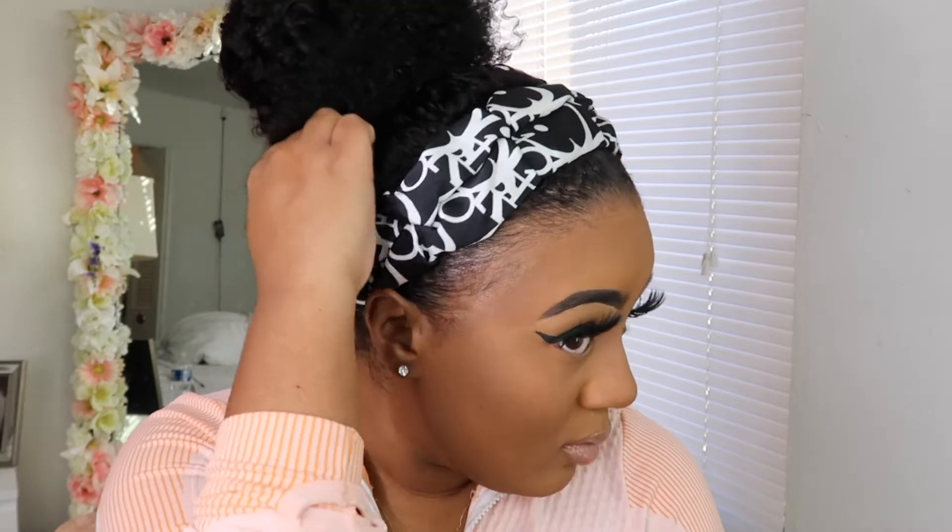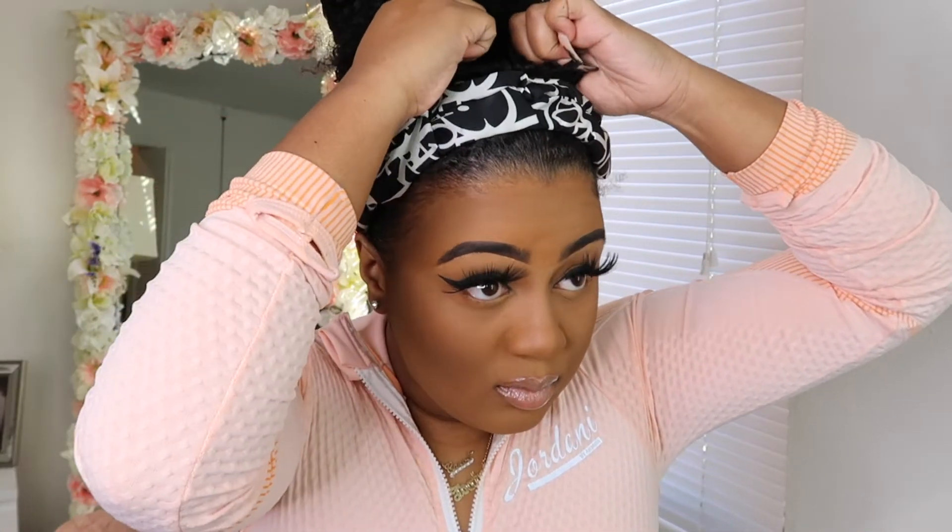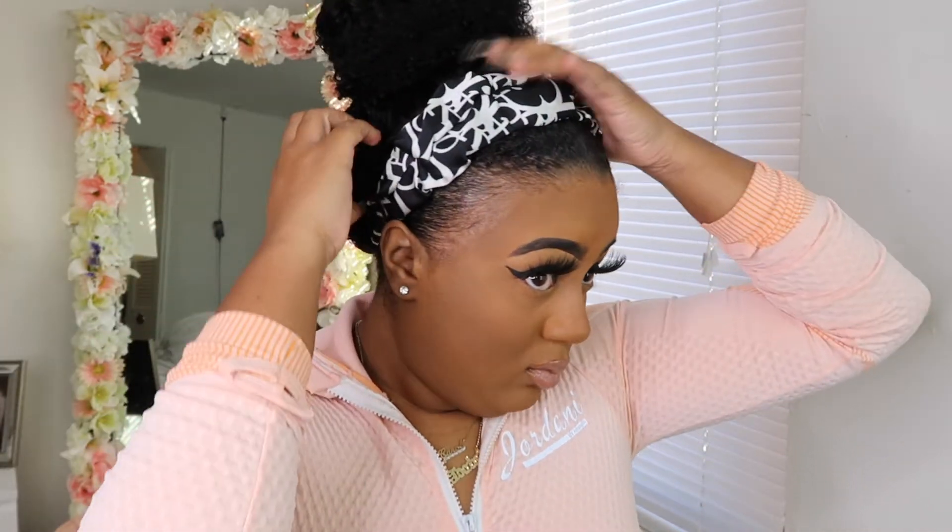Guys, look how cute this turns out in a bun. I'm going to go ahead and pull some hairs out and do a couple little curls. Look how cute that is — it just looks so good, it looks so natural. I love this wig so much. It's crazy because I really didn't think that I was going to like a half wig because I just haven't done a half wig in years.